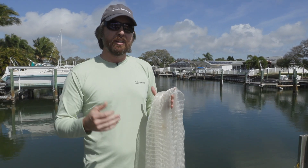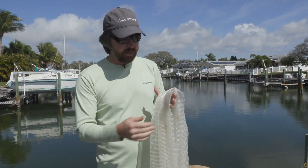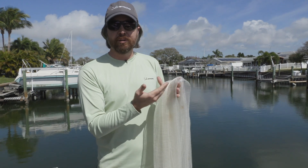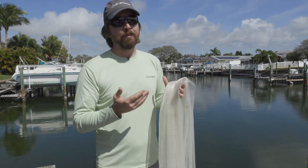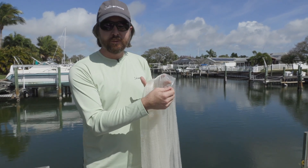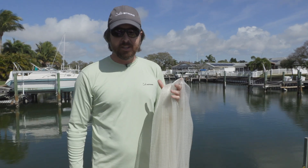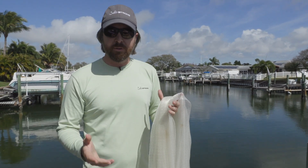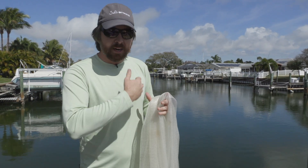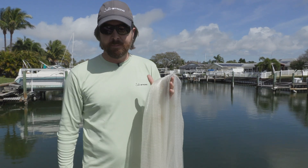Three-eighths inch is the most common mesh, but if you're going to be targeting these smaller bait fish, especially in the spring, I highly recommend quarter inch mesh. This is a smaller mesh, and this is what I use like 90% of the time. Not as many places carry it, but once I started using this, my days of having Christmas trees with a ton of bait fish stuck in the net are over. Now I can go out, even if the bait fish are small, and make a cast over them without spending a ton of time getting those bait fish out.